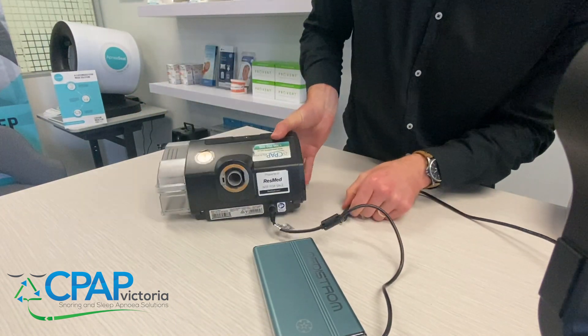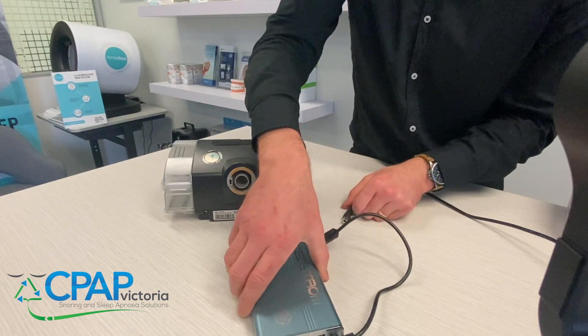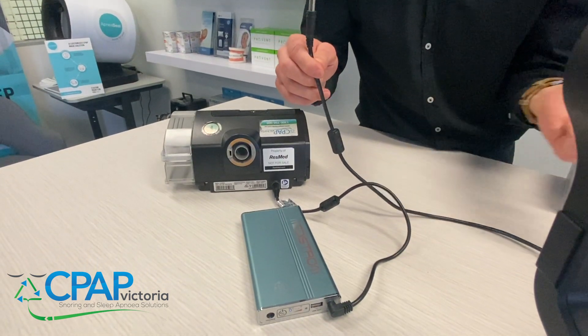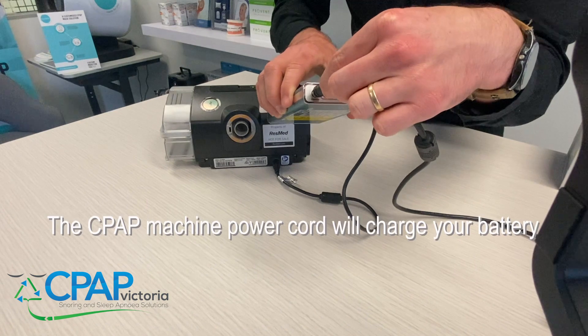Now if you want to use the battery as a backup source just in case your mains power goes down, all you have to do is grab your AirSense 10 PSU cord, plug that into the wall, and then plug it into the back of the battery where the charging port is.